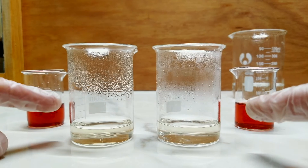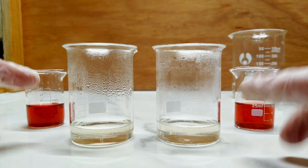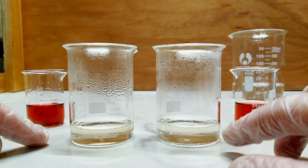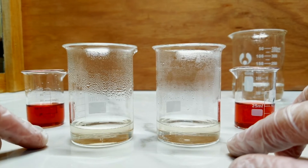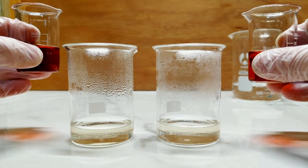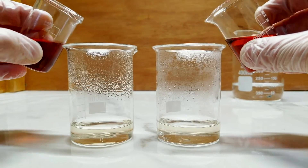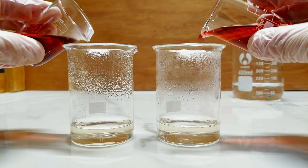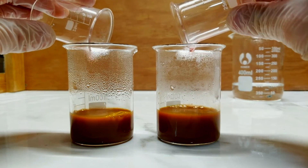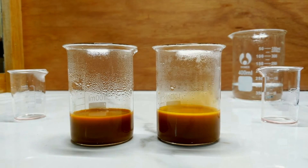I thought I'd get nice and close in to show you the result of what's happening here. The one on the right-hand side has the additional sodium chloride, and the one on the left is just the straight solution. And so now I'm just going to add my acidified cobalt solutions to both of my potassium nitrite solutions, and we shall see what happens. Pretty much immediately we're getting a little bit of fizzing.